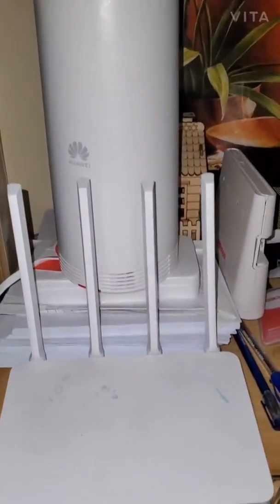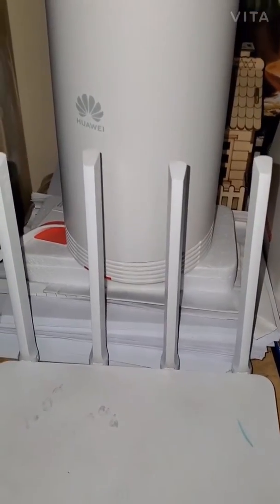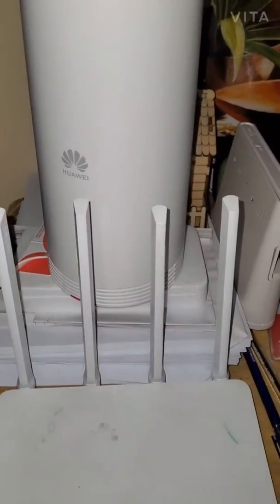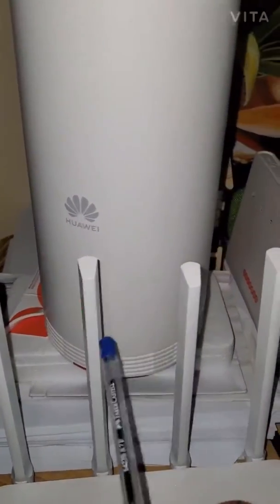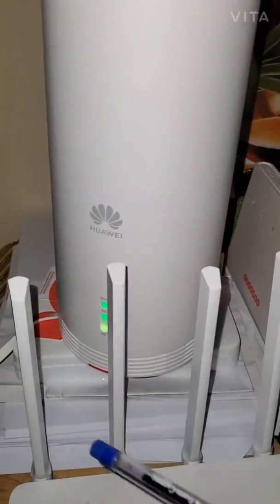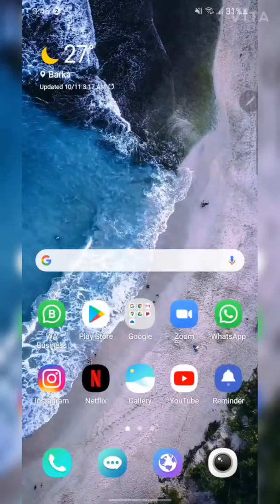Just to show you — I've got this Xiaomi router which I use as an extender, and I have an ADSL Wi-Fi setup at home because we don't have fiber optic. The Xiaomi has four antennas: two are 2.4GHz and two are 5GHz, whereas all four are built into this Huawei device.